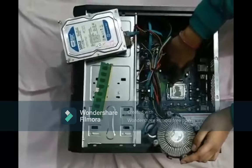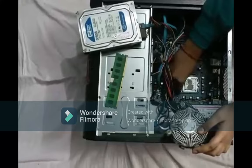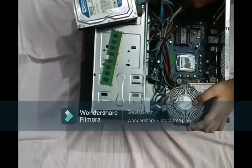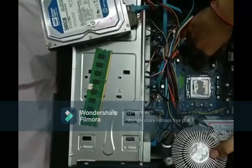Beneath the fan there is a microprocessor, and it is very important as it processes all the basic functioning of the computer. It is installed in the CPU socket. Here you can see this is the motherboard of the computer, and it processes all the units and also connects all the various parts of the CPU.